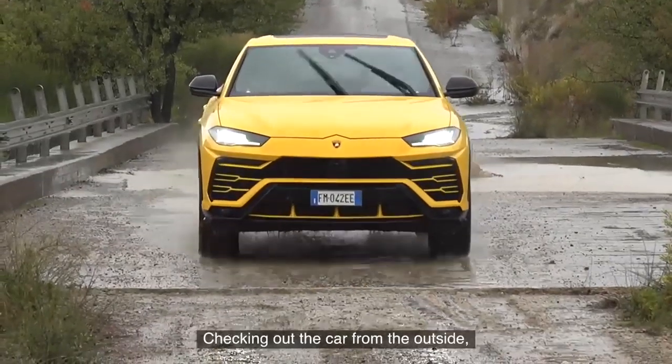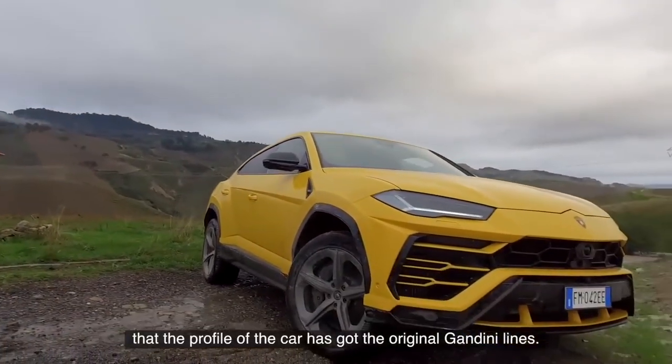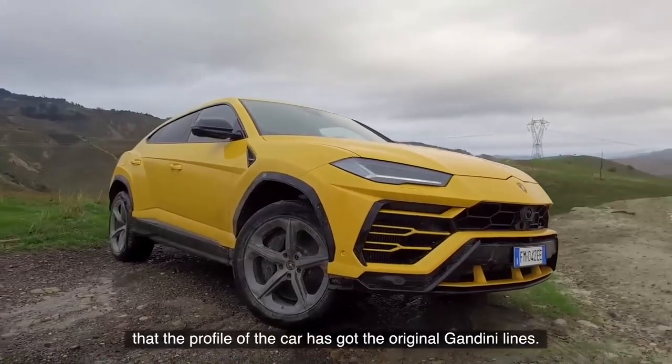Checking out the car from the outside. I mean, first of all, you can kind of see the profile of the car has got the original Gandini lines.